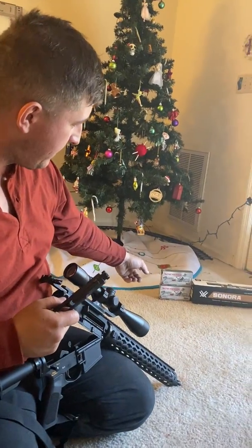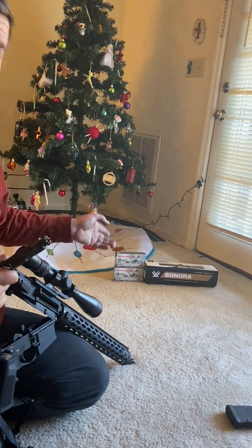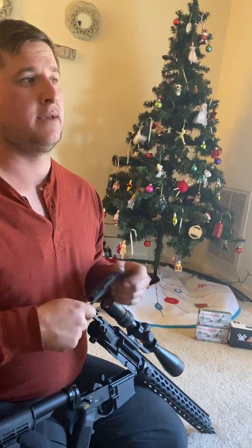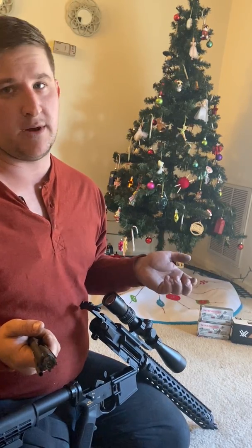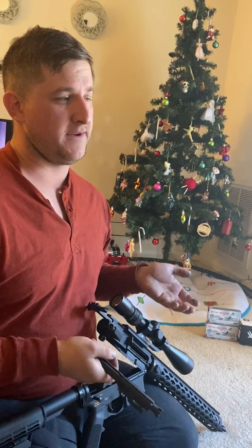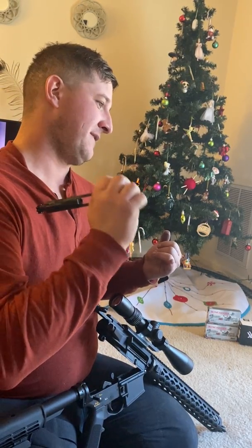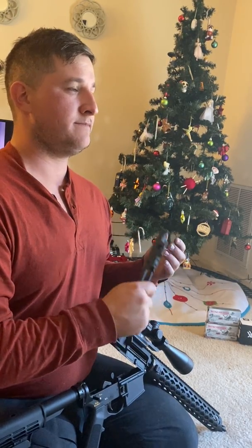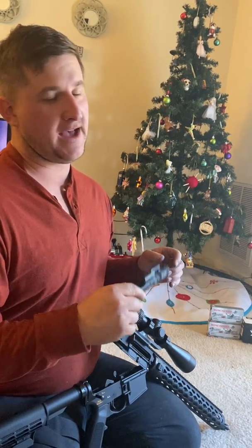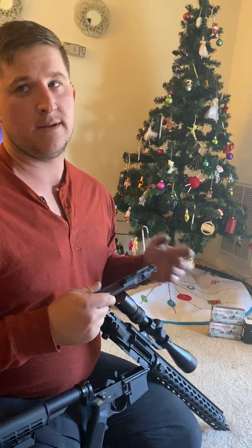What the gun is actually sighted in on is a Deer Season XP from Winchester — I'm not sponsored by them. With this ammo, this gun will shoot at a hundred yards less than half inch groups. I can put bullets on top of bullets. Once you get into .556 and oddball .223 like 55 grain, it wants to throw like a five-inch MOA group, which is not really good. This gun shoots its best with 62 grain and above.